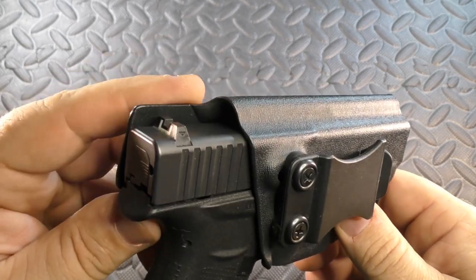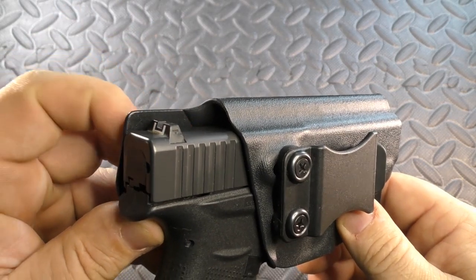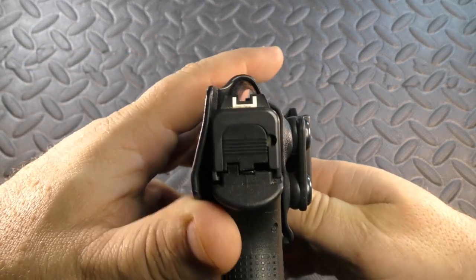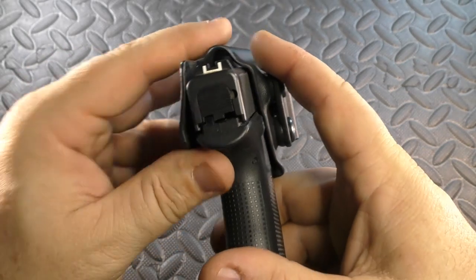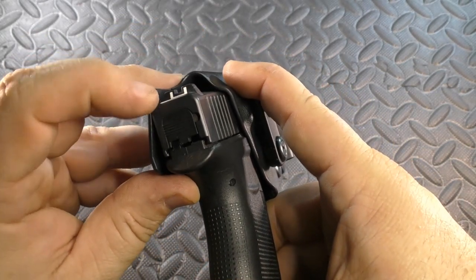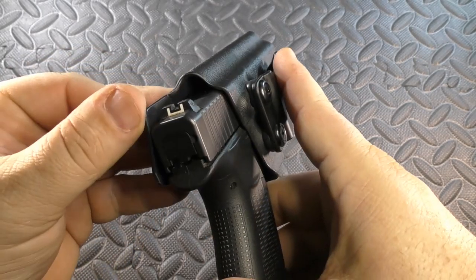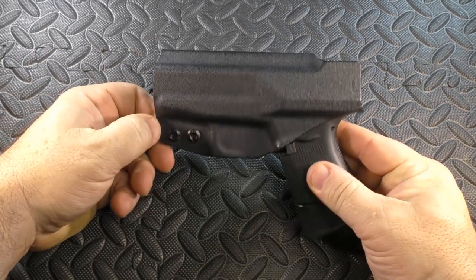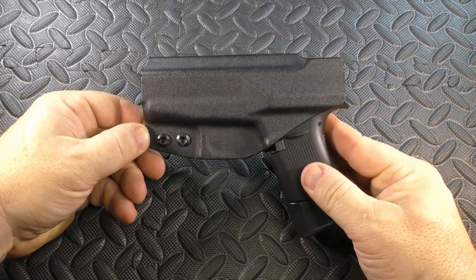Just like the paddle holster, if they did this to protect the rear sight, fantastic — great thought process. If it was something they overlooked, I don't know that it's actually hurting anything. It just seems like that's something that may dig into the right person's ribs. That's the only complaint, and it's not even really a complaint. I'm not dying on that hill.